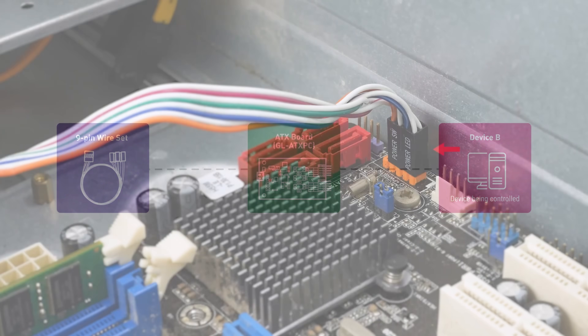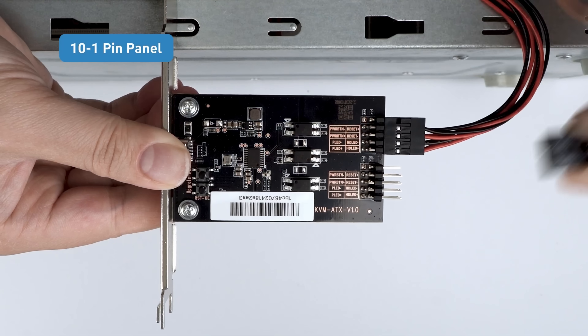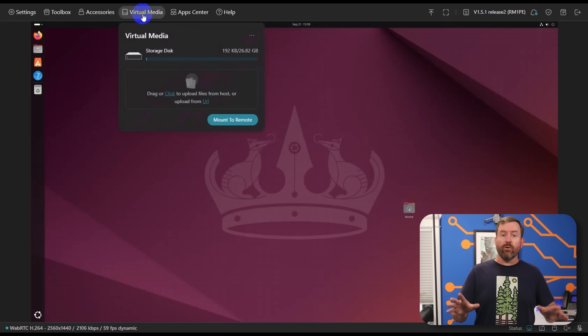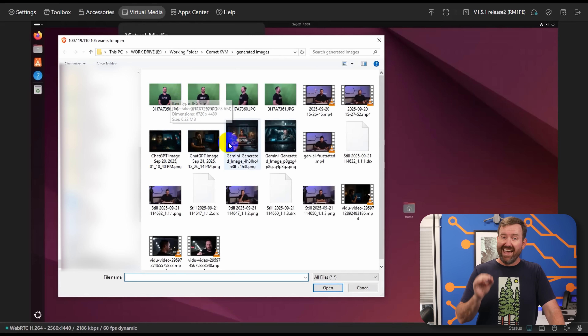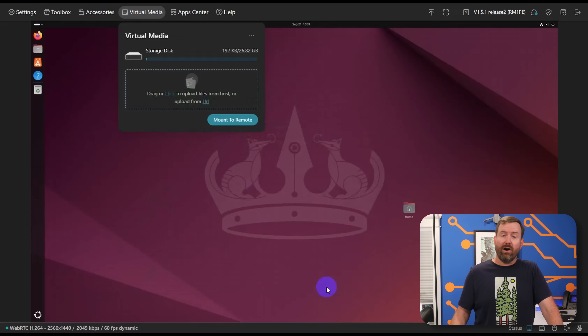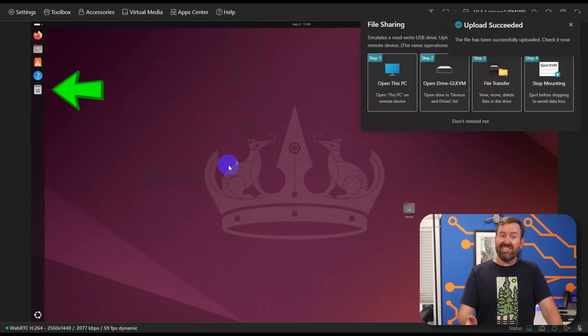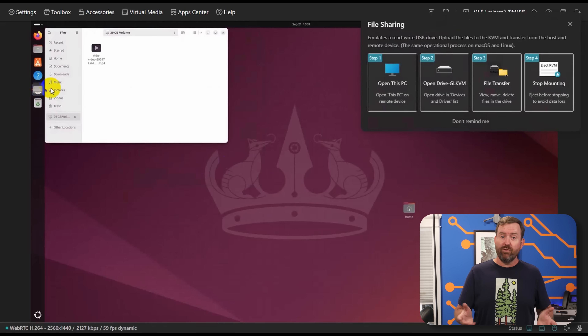Another accessory is the ATX board, which sits inside your PC and functions as a pass-through for those annoying little nine pin headers that plug into the motherboard. This gives you another option for direct control over the power without using the finger bot. Back in the GUI, we've got virtual media. Both the Comet Pro and PoE include 32 gigs of onboard storage. You can upload files to the KVM and then mount that storage as a drive on the host machine, just as if you had plugged in a USB thumb drive. At Crosstalk, we'll preload a Comet with tools before sending it out to a client site, so everything that we need is already there when we connect, which saves us a lot of time and hassle.